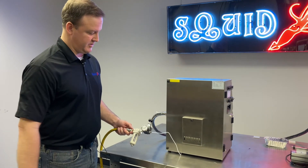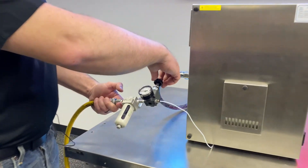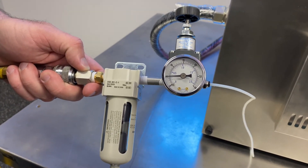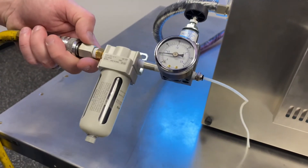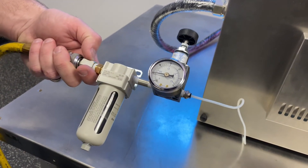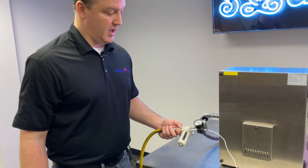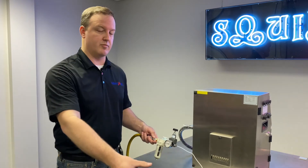We've got our air supply connected, so all we need to do now is turn the knob on our regulator. We're only looking for about four or five PSI. One really important thing when you're delivering shop air to something like this — we want to make sure it's clean air. We don't want any moisture or anything like that. But that's about it, really straightforward. Now we've got a positive airflow out of our printhead.